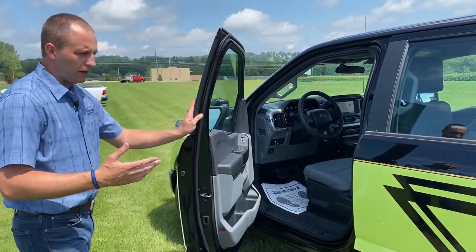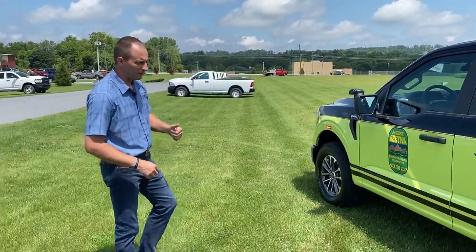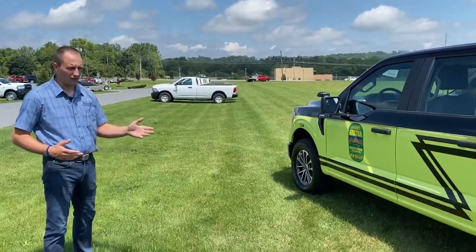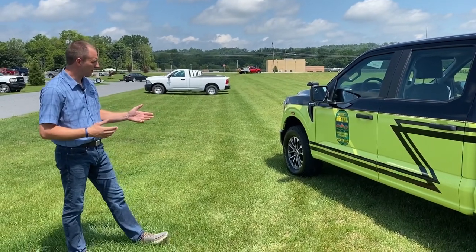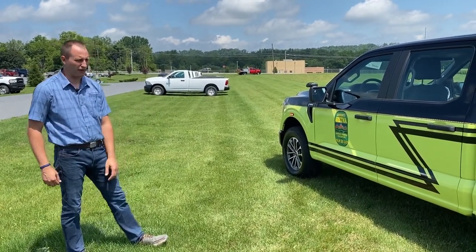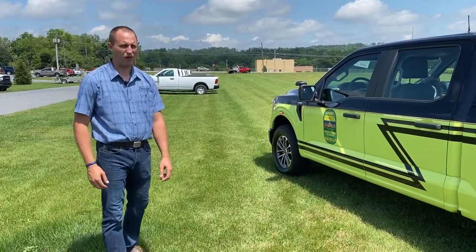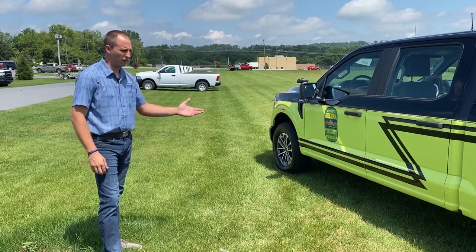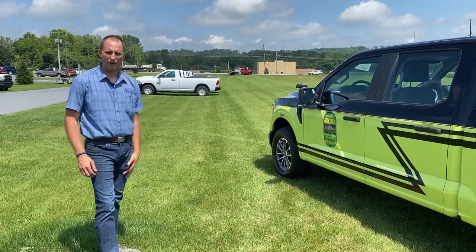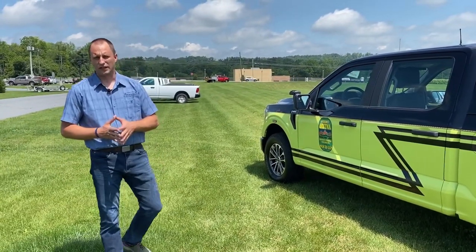Just another great vehicle here at Rapid Response that we built — a nice F-150, nicely laid out, nothing outrageously crazy, but a very functional piece of vehicle for them. They're replacing a very old vehicle that was falling apart; they're in much need of a new command vehicle, and we're very thankful here at Rapid Response and Market Graphics to have built it. If you're looking for anything, let us know.